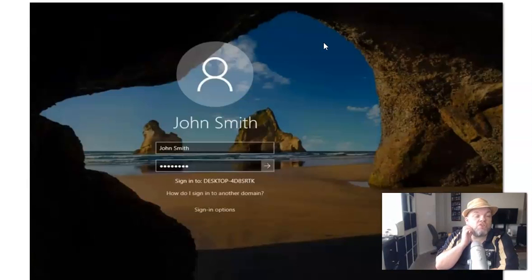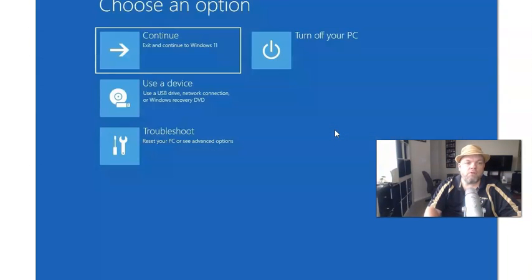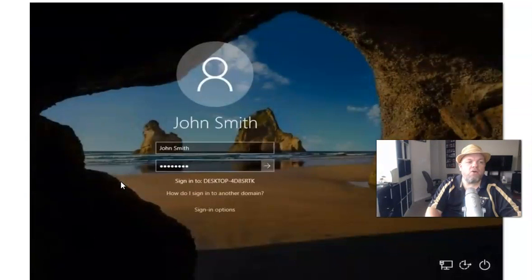The next option is to do it directly from the login screen. Some people will do this if they forgot their password. Right below the picture on the login screen is a little power button. Make sure you're plugged in. You're going to hold down the Shift key on the keyboard — right here is the Shift key. While holding that down, hover over and click on the power button, then hit Restart. You might have to confirm by clicking yes. Do this while still holding the Shift key — do not let go of the Shift key.